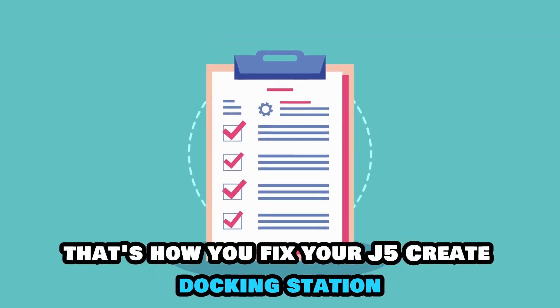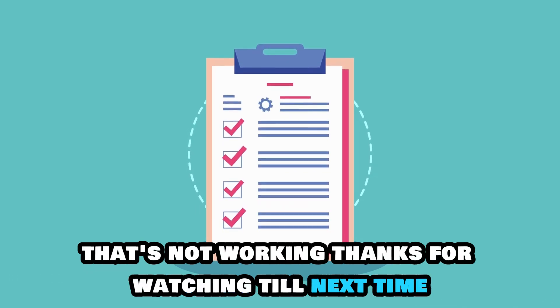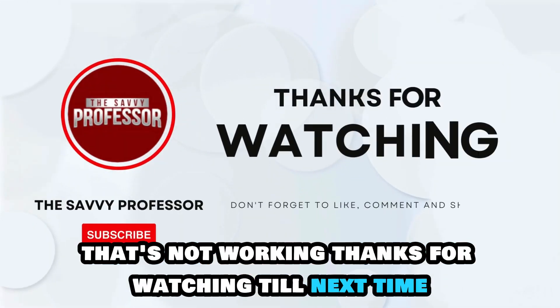That's how you fix your J5 Create Docking Station that's not working! Thanks for watching, till next time!